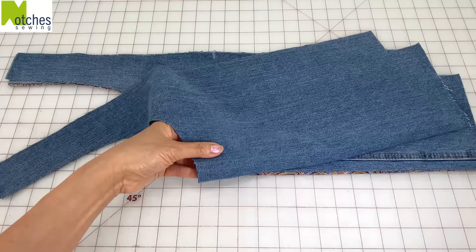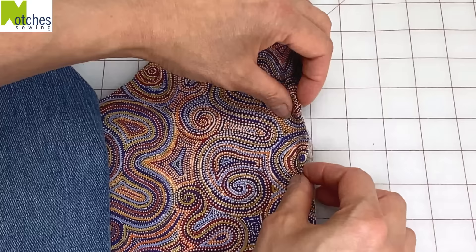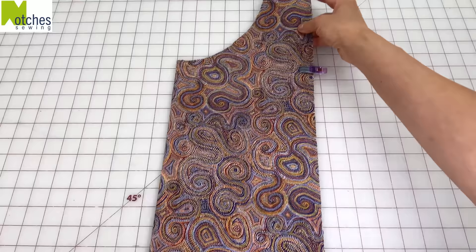Fold the loops in half with wrong sides together. Clip one on the mark on the right side of the denim and then the other one on the right side of the lining. Make a crease down the center of the lining.